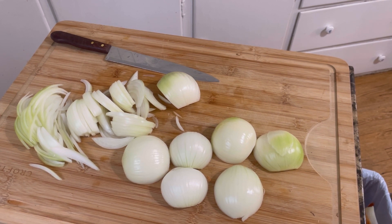All I've done so far is peeled and I'm starting to slice five onions. You can do six or seven — you can do more. I'm only using five. I'm going to slice them all up and we're going to start caramelizing them after. So stay tuned.